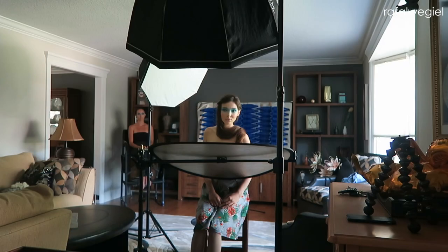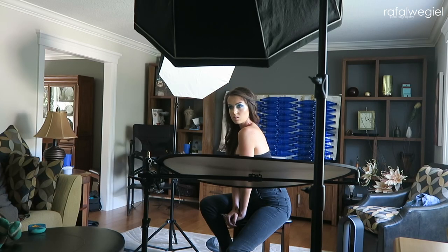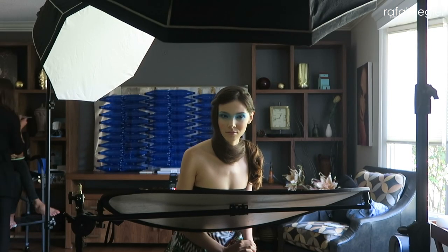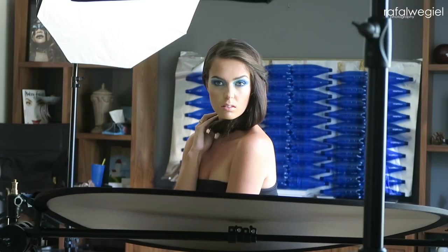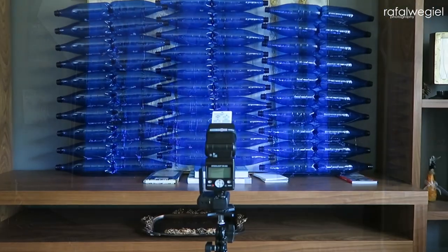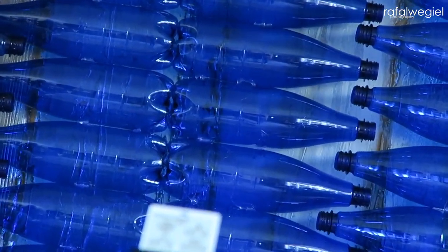Let me jump into the lighting, because that was another important aspect to make this work. For the subject I used my typical clamshell lighting setup. My main light was the Elinchrom Deep Octa 39 inches, and I also used a kicker light — a 27-inch Deep Octa from Elinchrom — to separate the subject from the background. I also used an additional light on the background itself, which reflected off the bottles to create a really nice bokeh and interesting pattern.